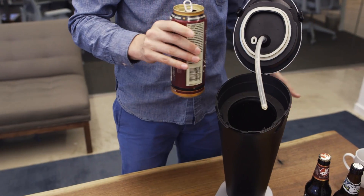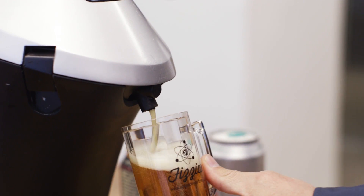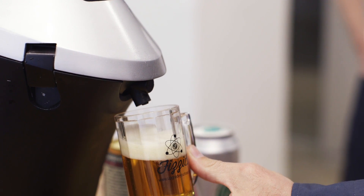So you put in a bottle or a can, and this uses a medical-grade sound wave oscillator and a very specific and controlled flow to give you bubbles under 30 microns, which apparently improves mouthfeel.